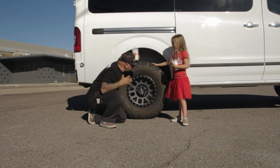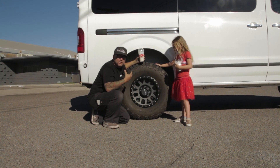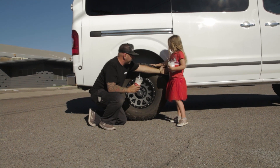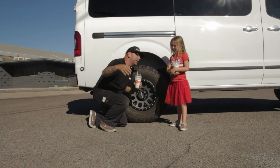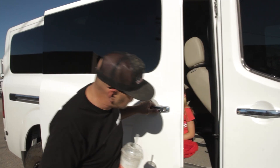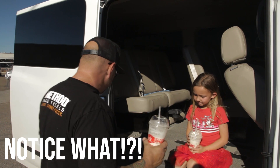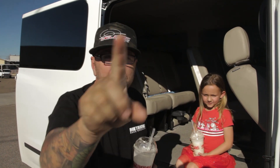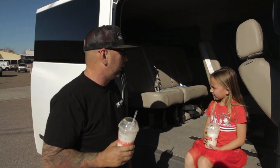Now I have another thing to show you, because here's the deal. I know that I want to run this giant 315/70/17 tire on the back of my NV, but I know when I do that, my kids aren't going to be able to get into the van anymore because the door is only going to open like six inches. But wait — I have something to show you. We just opened the door all the way with 35-inch tires! I know there's not one person out there that can open their door with 35-inch tires as much as we did.